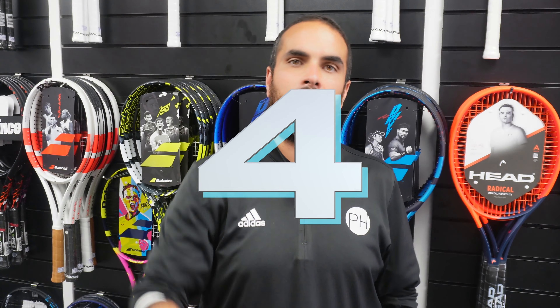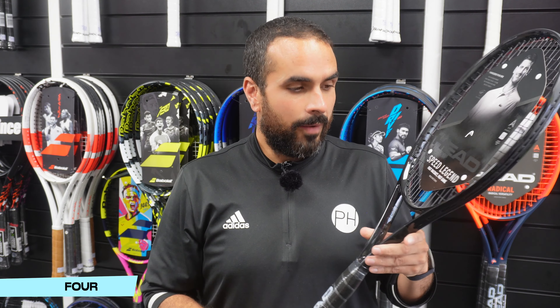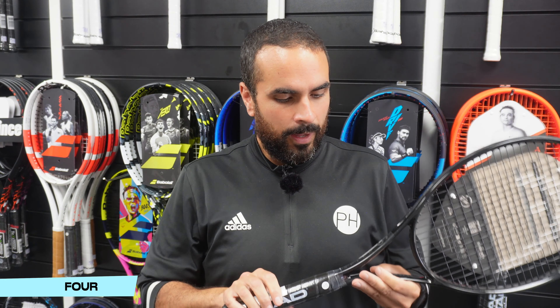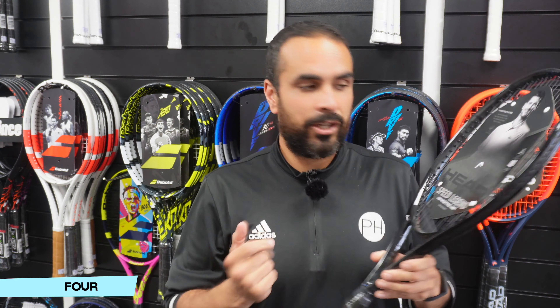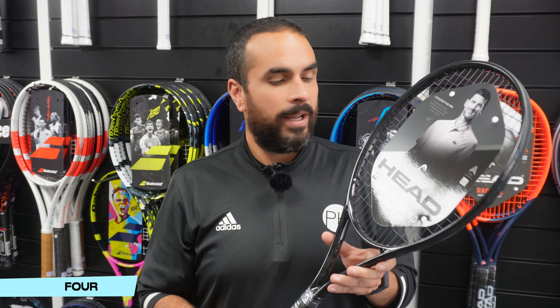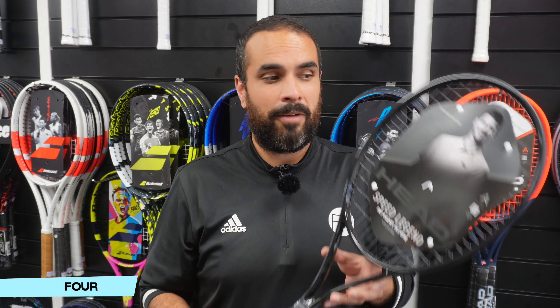In at number four on my ugly racket list is quite a surprising entry. While he may be considered the GOAT, he is also my least favoured GOAT, and his racket I find to be pretty ugly. It's too shiny — I love a black racket; think about the old RF, the old Pro Staffs, they look great. But this shininess looks slightly tacky. It's called the Speed Legend and Djokovic is undoubtedly a legend, but they used to have gold on the side to make it legendary and they took that off for the Legend version. Overall it's a fantastic racket to play with but not only is it boring, it's slightly tacky and I much prefer a matte black. In at number four: the Head Speed Legend.